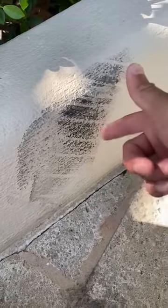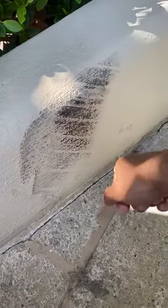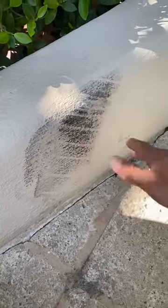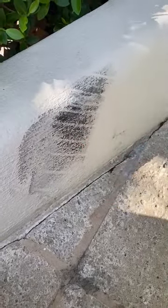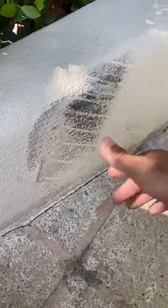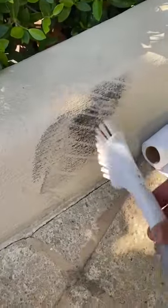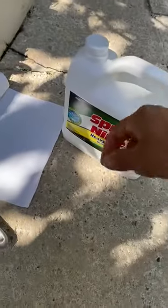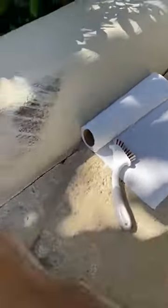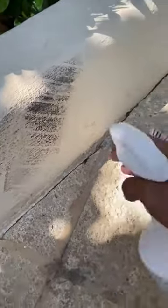One of them is curb marks — tire marks on your curbs. Let me show you the simplest way without pressure washing it, without wasting time. I have a simple solution: a napkin, a brush, and Spray Nine. That's the solution right there. Let me show you how simple this is.